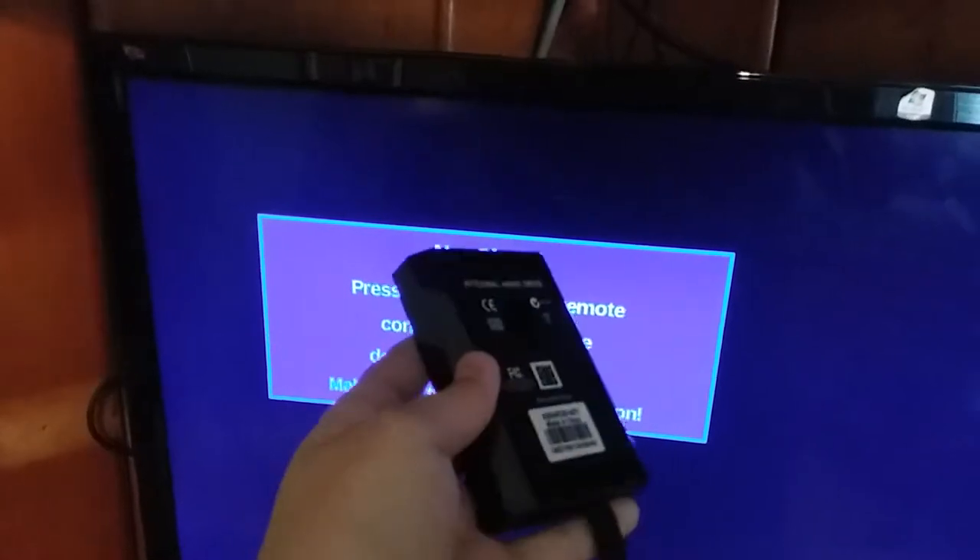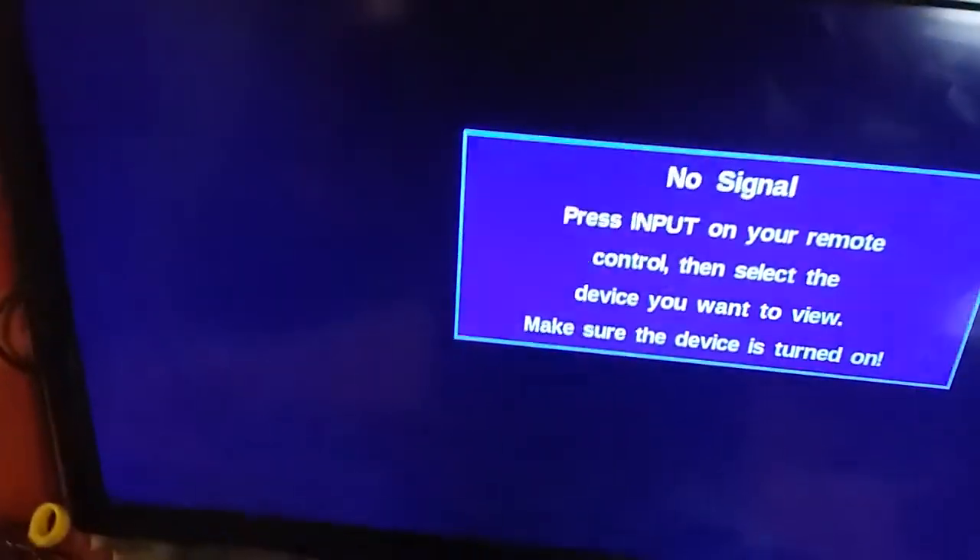If you have a hard drive like this, it could fry — and that's exactly what happened.